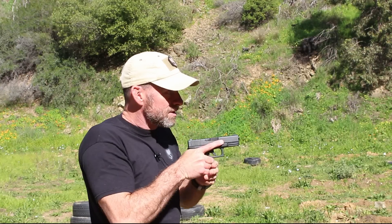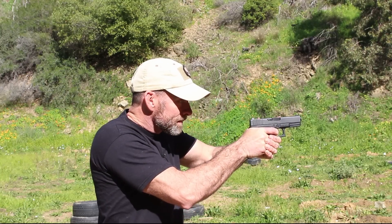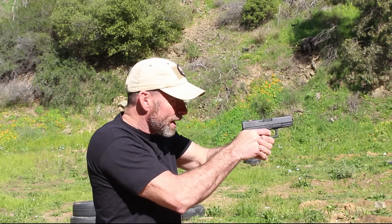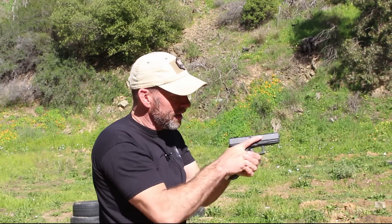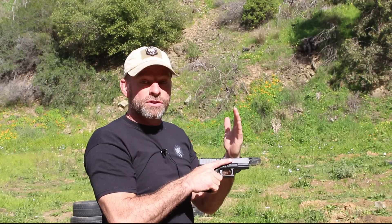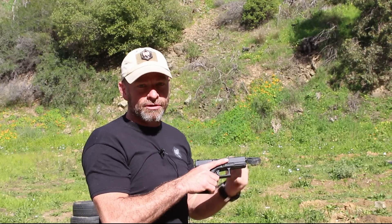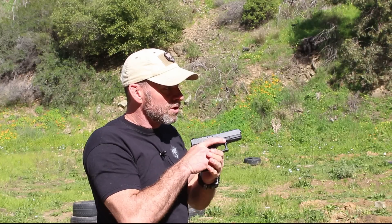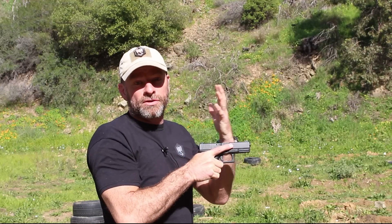I'm not a fan of staging the trigger. Staging would be finding the break point and pausing there. I don't like this because the trigger squeeze should be a squeeze from the very start of the trigger pull right the way through until breaking the shot. Follow-up shots are done using that reset. Staging it on the way through, I believe, causes anticipation and therefore often shooting low. When the finger comes through, it should come through with a full squeeze from front to back as you reach full extension of the arms.